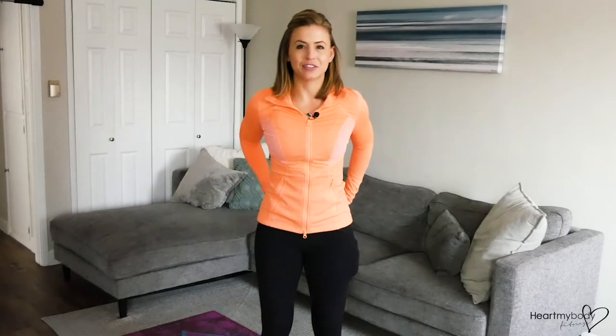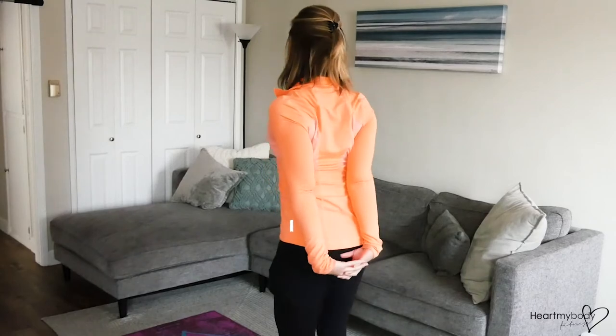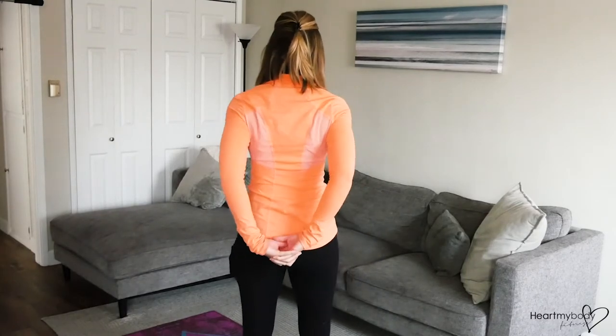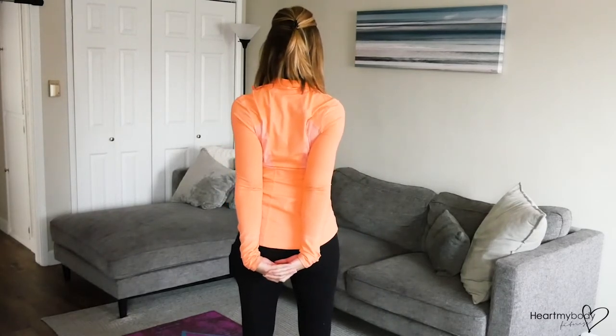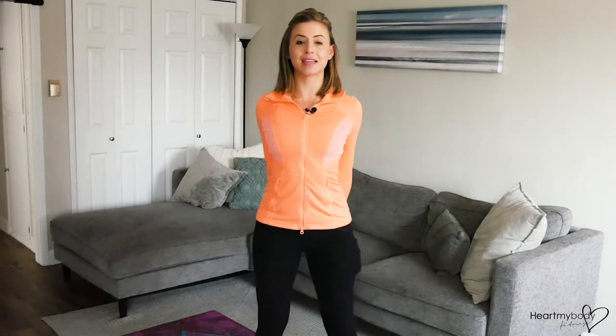Take your hands behind your back and clasp them together. So from the back, it looks like this. Press your shoulders down and back to really lengthen the space in front of you, shoulder to shoulder, so that your chest is open.